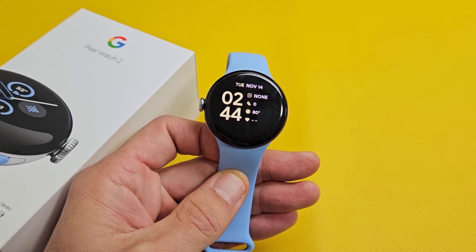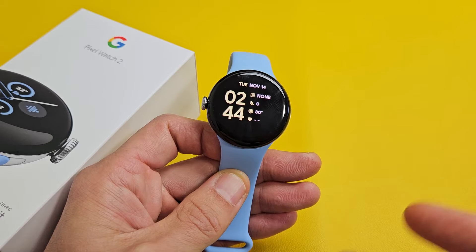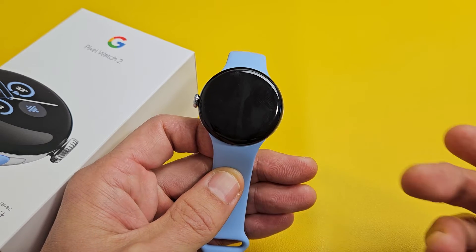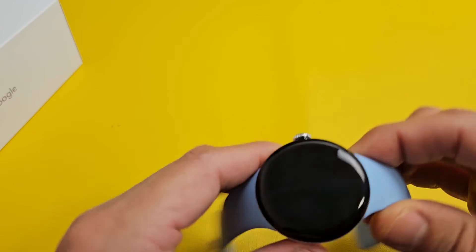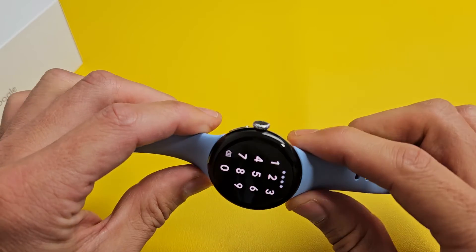Here's the Google Pixel Watch 2. I'm going to show you how to force a restart. You typically want to force a restart if you can't restart or power down the normal way — maybe your screen is not responding to touches or whatnot. A force restart is very simple.